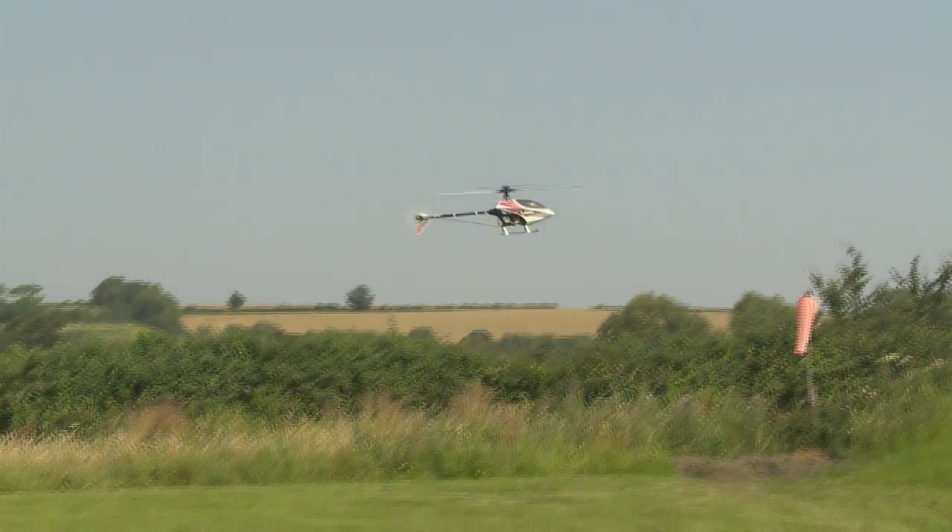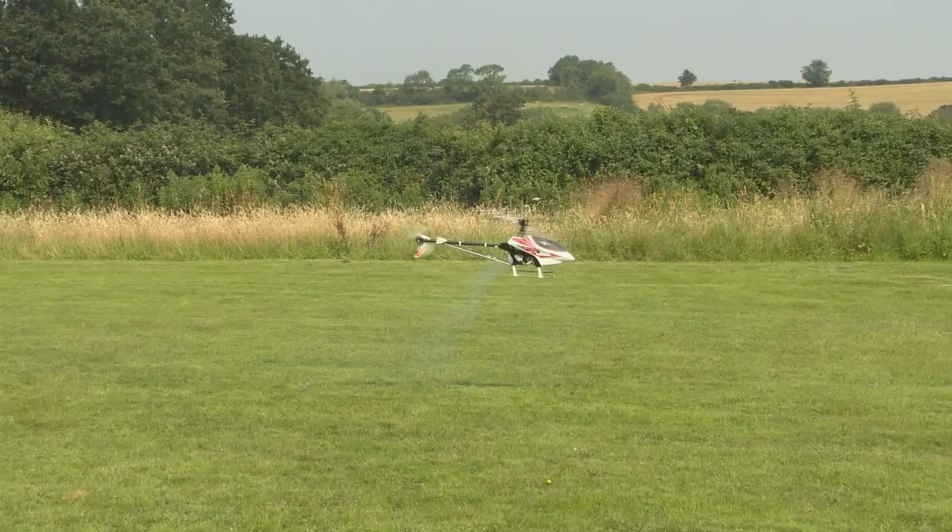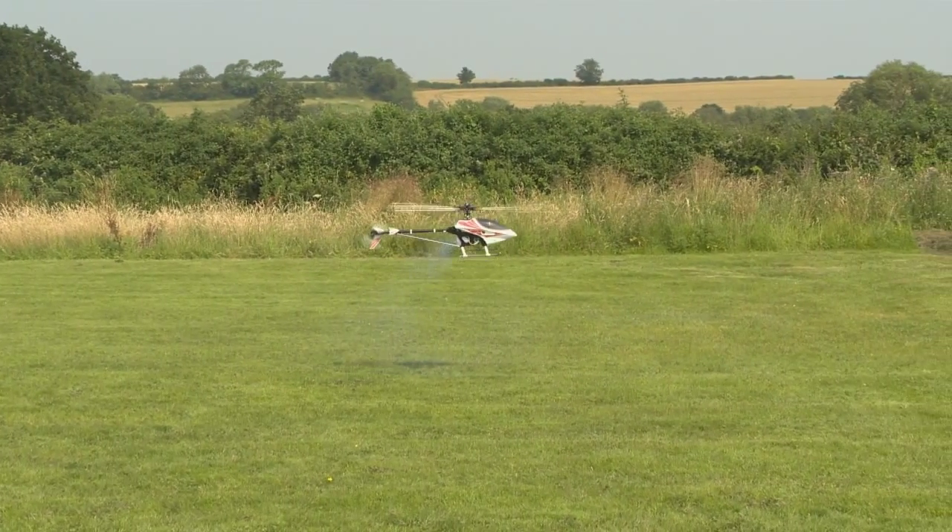And you'll hear that the RPM sags very slightly. If I pause and hold it just there, I'm now going to descend. And we hear that the RPM actually increases very slightly. The gyro wag there is because the RPM increased to the point that the gyro gain was just too high.